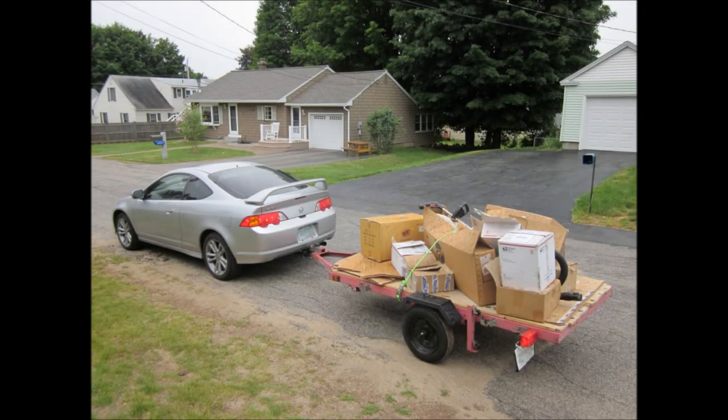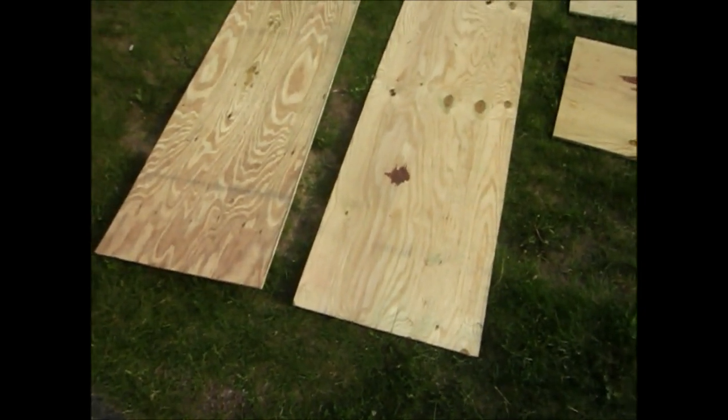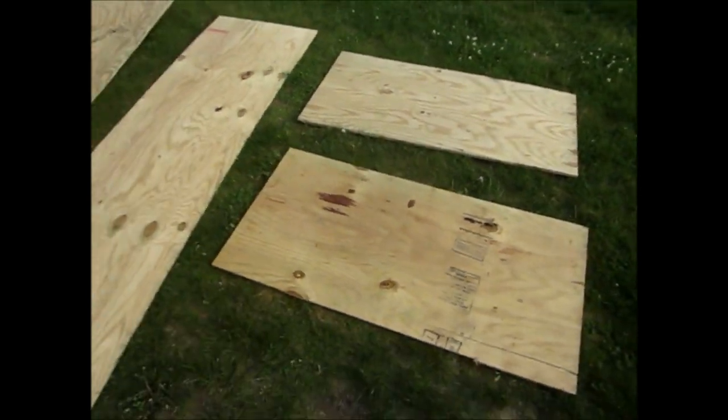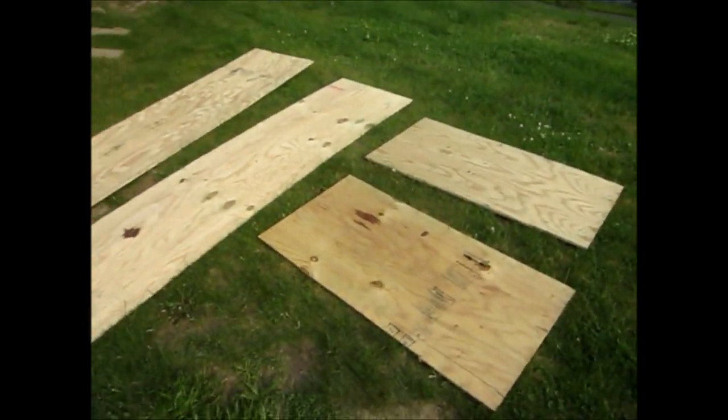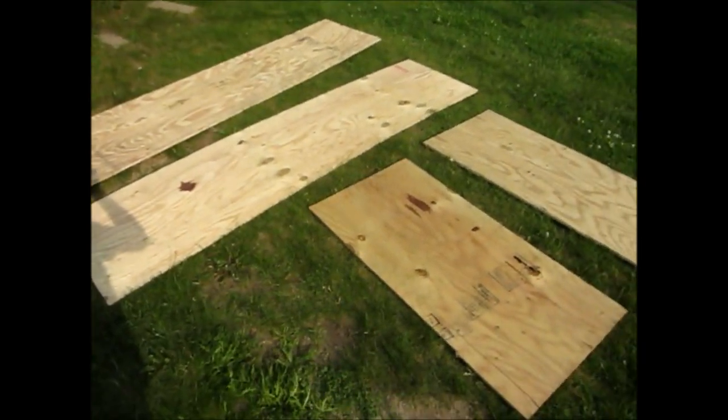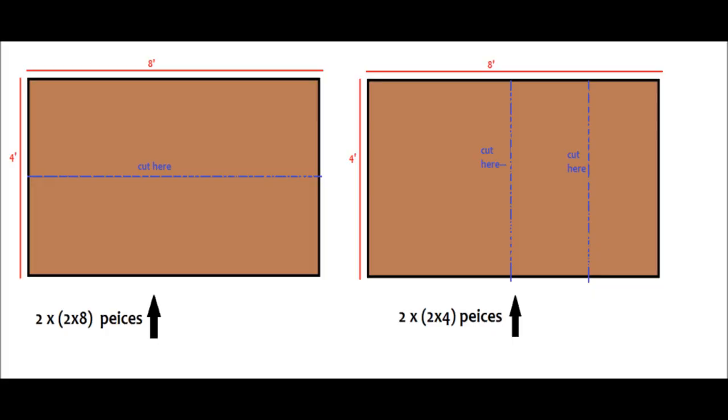In today's tutorial I'm going to show you how to build sides for a utility trailer such as the one pictured here. You're going to need two 4 by 8 pieces of pressure treated plywood since this is a 4 foot by 8 foot trailer. You're going to want to cut these pieces of plywood exactly as shown in the picture where the blue lines are.